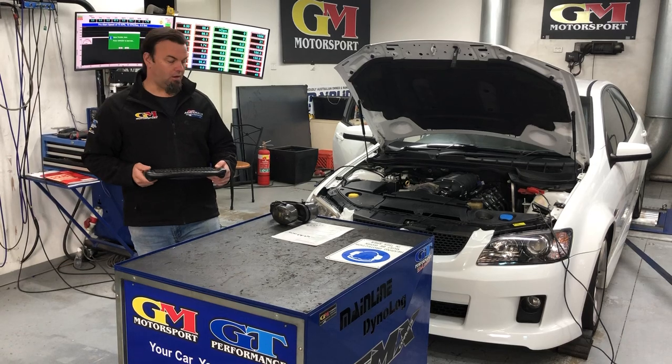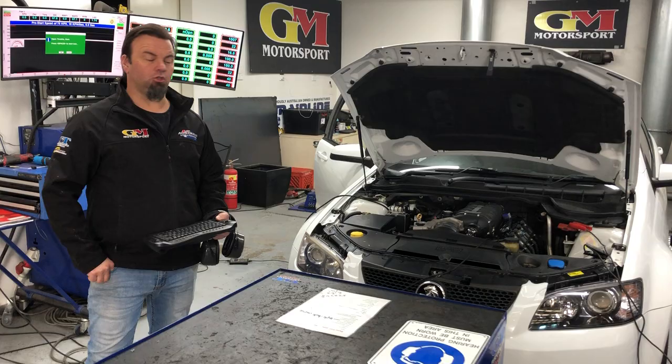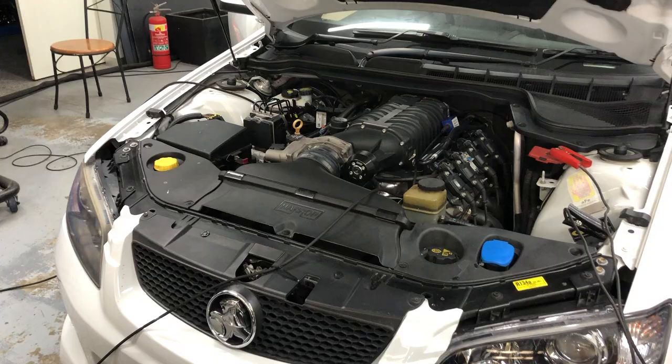Hi guys, Fundy here from Australia Spare GM Motorsport. Today we've got a Harrop Supercharger — it was formerly a Walton Short package. Our customer wanted a little bit more juice, so what we've done is give it a complete reworking, upgraded the boost pulley, and fitted a fresh balancer on it as well. These balancers do have a bit of problems.